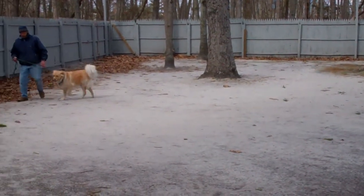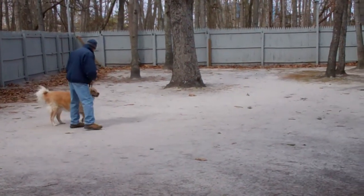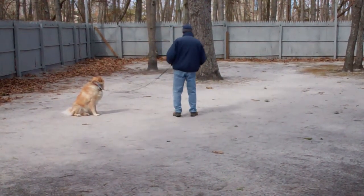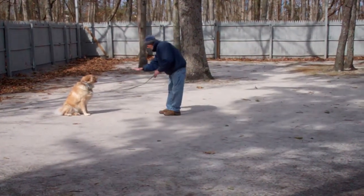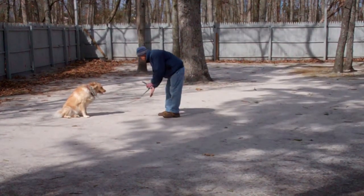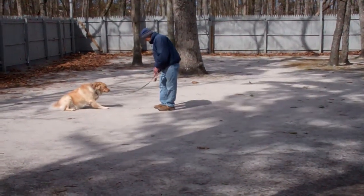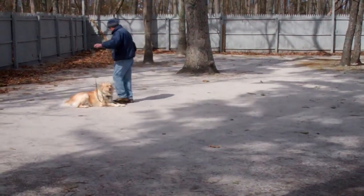The last command to demonstrate is down from a distance. Fred's going to leave Bridie in a sit stay, and this time he will give her the down command from the end of the training leash using his right hand and the one word firm command 'down.' The first time she didn't go down so he reached in, said no, and repeated the command. The ground's a little cold today so I think that's why she's a little leery.